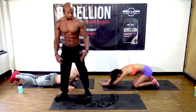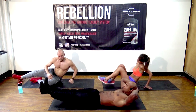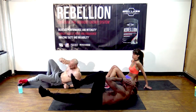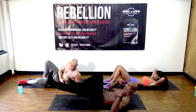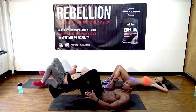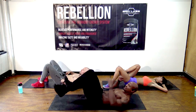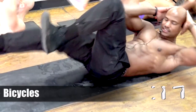Next exercise is bicycles — another great abdominal exercise. Basically, get your feet about six inches above the ground, put one knee to the opposite elbow, then extend out. The key is to fully extend your legs. Some people do this and they barely move — make sure you get that full extension.